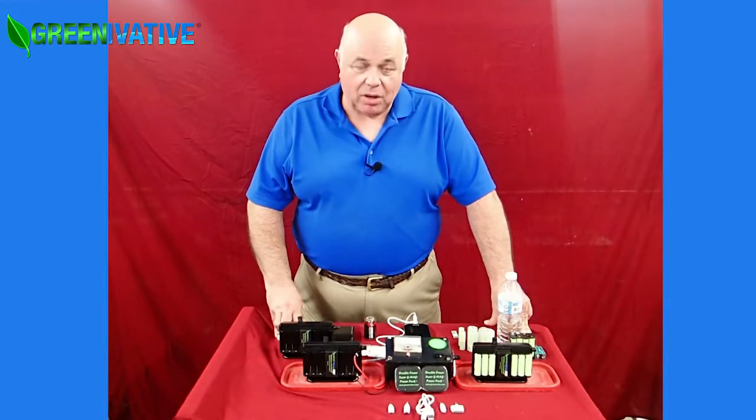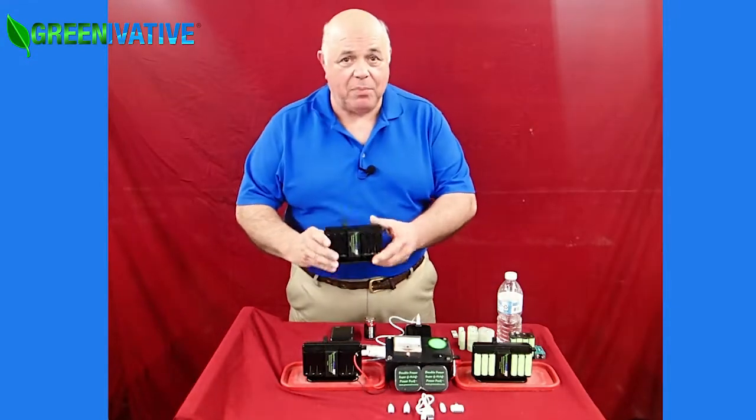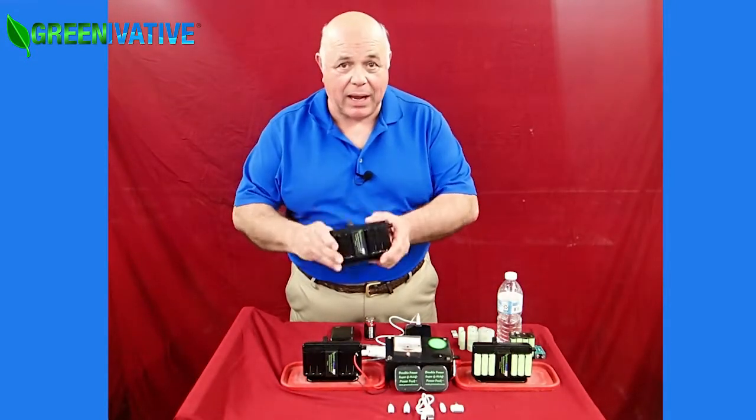Welcome to Greenovative.com. We're going to talk about power from salt water. This is a Greenovative power cell. It makes power anytime, anywhere, in any weather, day or night.